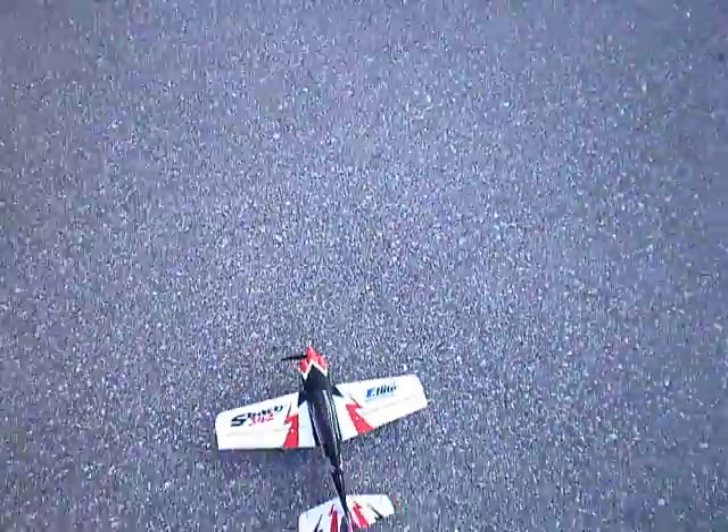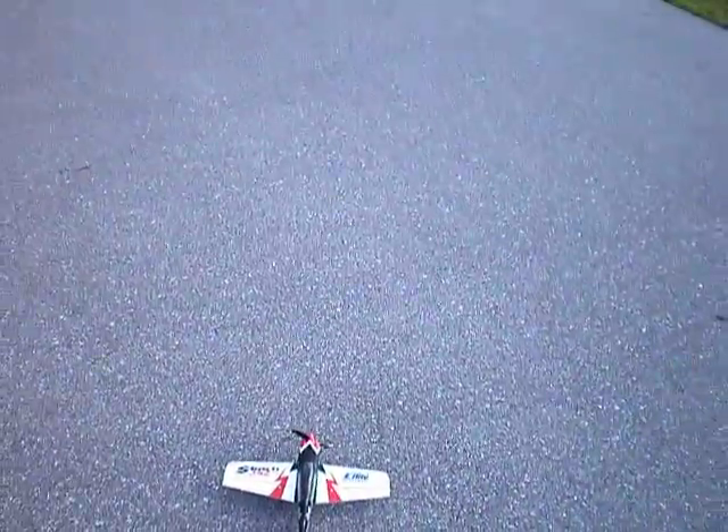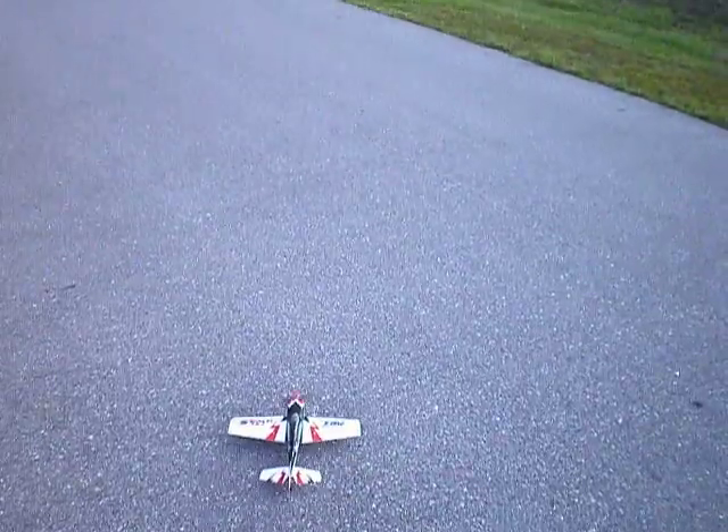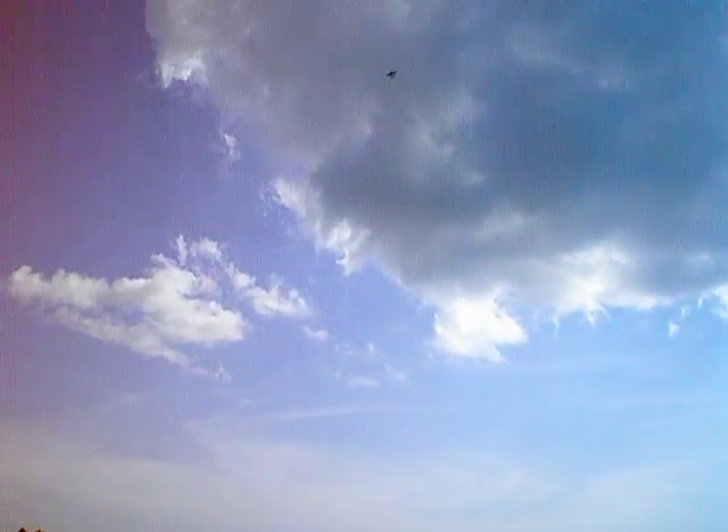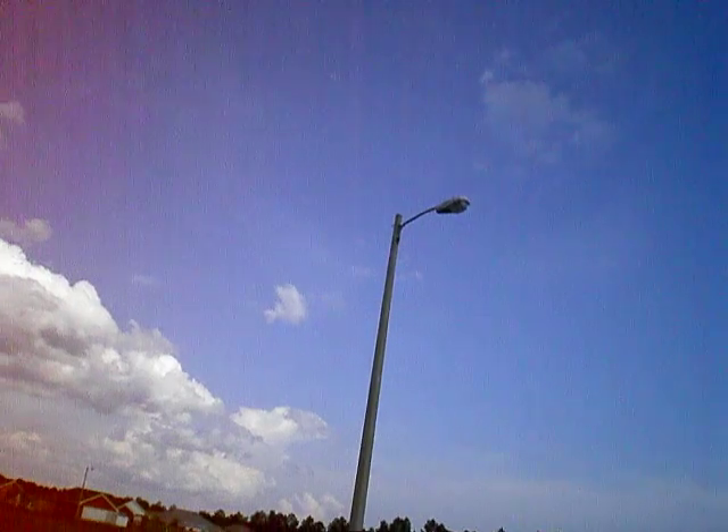Okay, we got the S-Bach with the 500mAh pack. We'll see how she flies. Look at that, it's unlimited vertical. It actually flies a lot more stable with this pack.